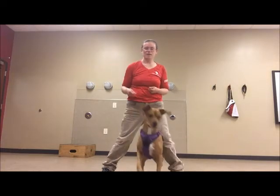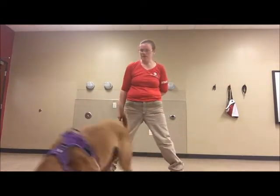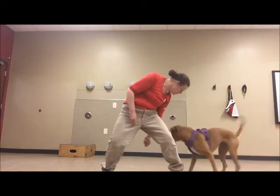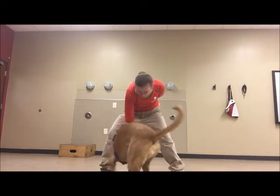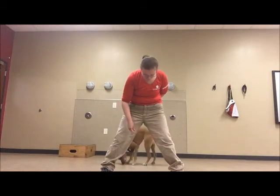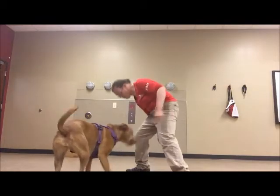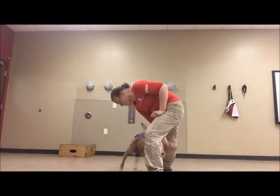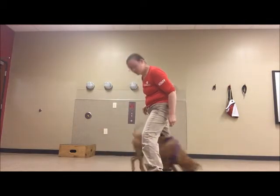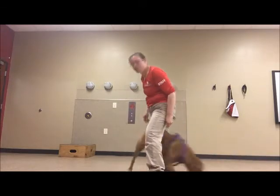Good job! What a good pup! I know you're cheating. There we go! Good girl! So smart of you!